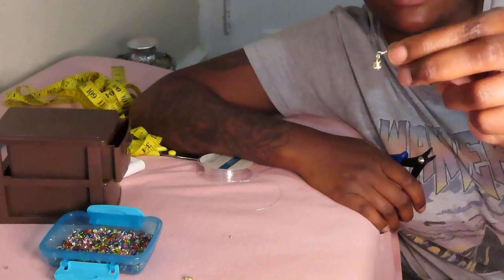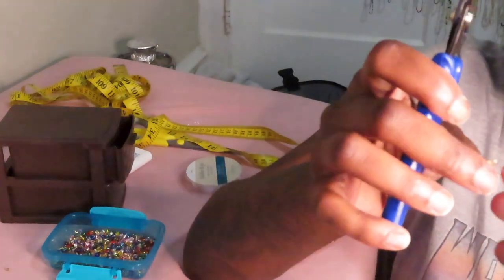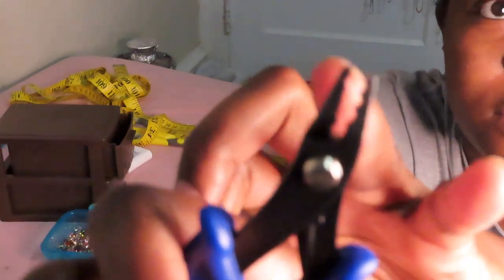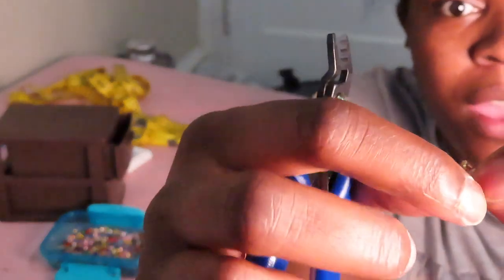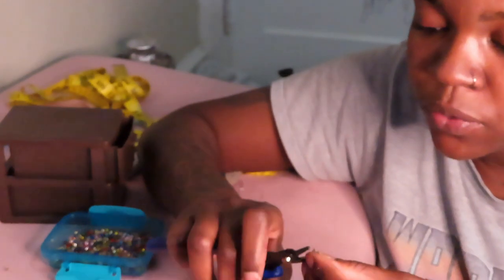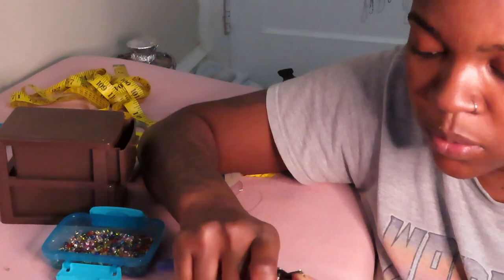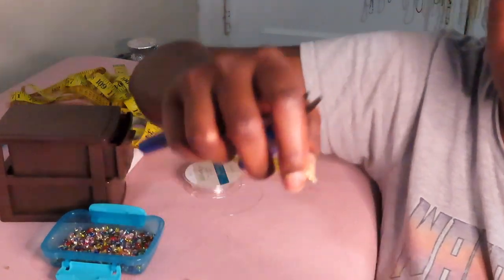There are different ridges on the crimp beading tool — the tippy top is first, then second, then the last one towards the back. We're going to place our crimp bead in the second — the middle one — and close it down around the bead. Then we're going to move the crimp bead up to the top. When you do this, you'll notice it has a little fold — you're going to fold that bead like a hot dog bun and close it down with the first level to secure your elastic.